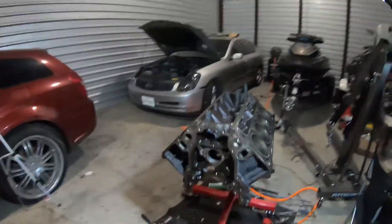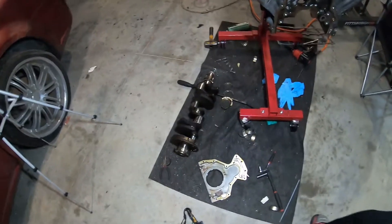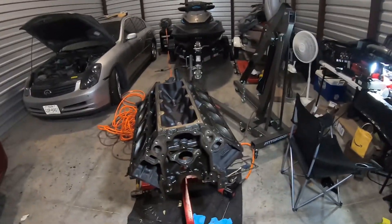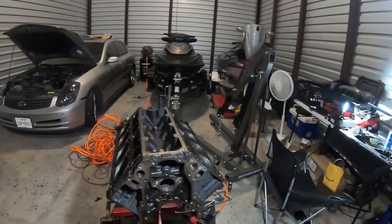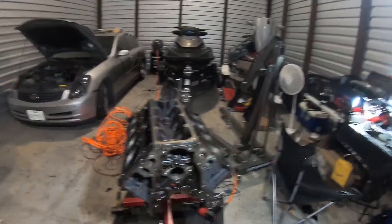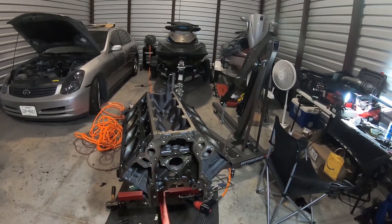This is a 4.8, so I'm not 5.3 swapping this car — I'm 4.8 swapping it. I can probably have the same goals, it might just take a little bit more turbo or PSI to do it. I'm not mad that this is a 4.8 at all, because where I lose displacement I gain the ability to rev the engine out more. There's a lot of research I have to do since everything I've looked up has been based on a 5.3.